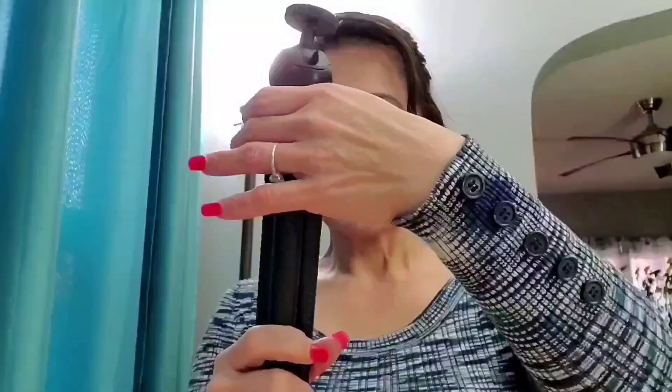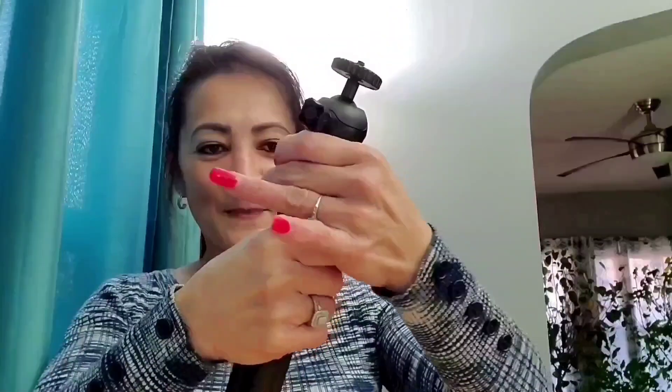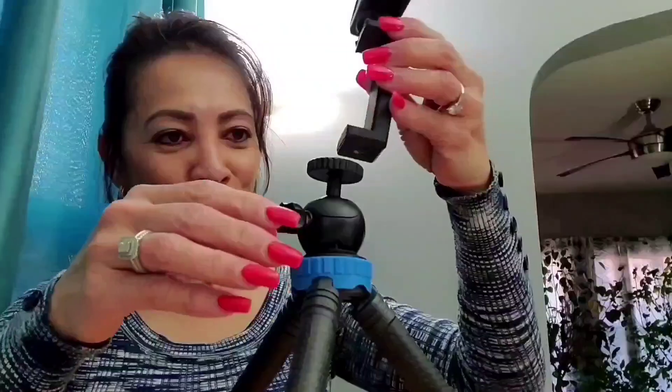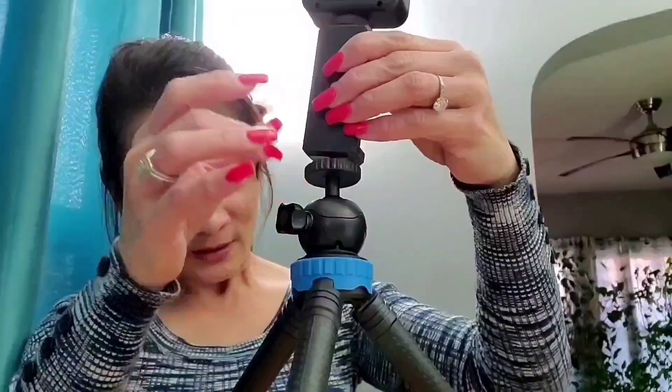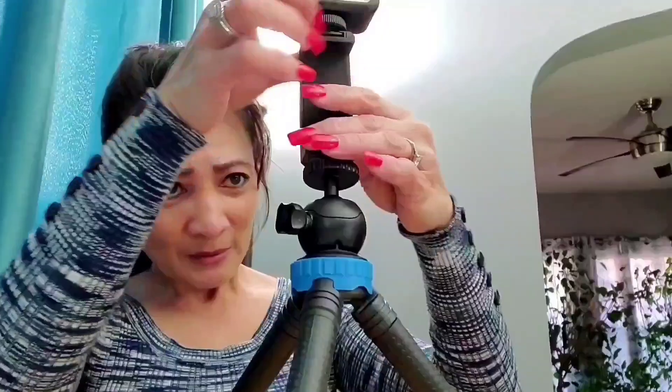My husband is so supportive — he was thinking I was just holding my phone all over the place. Now I can sit it or stand it. So let me try this one. I don't know if you guys can see it — I'm just gonna go the other way. I am just so excited! Oh my goodness, I'm just gonna put this one here.